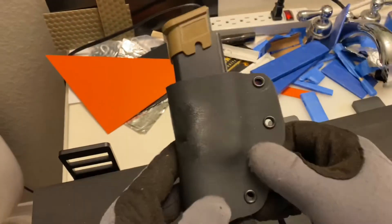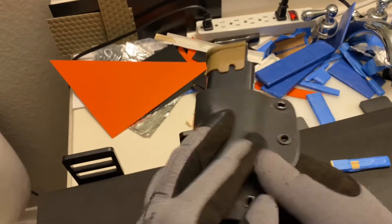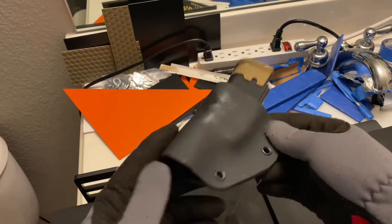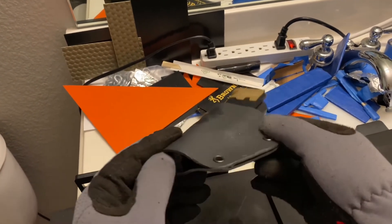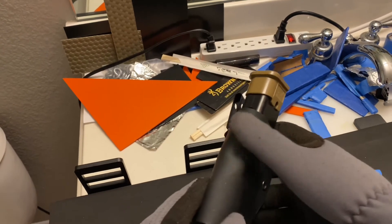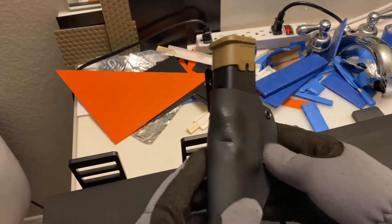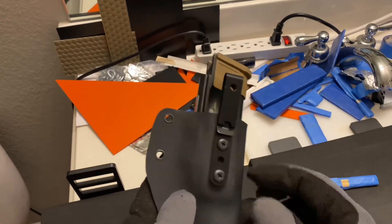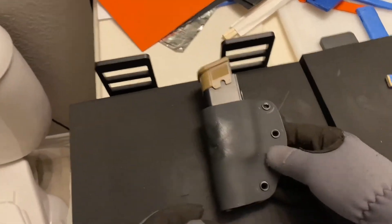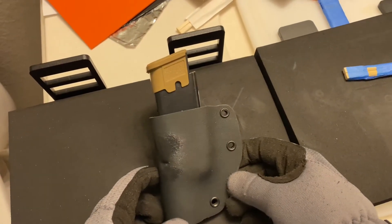So yeah, that's kind of the way it turned out. I know it's not great, but it's not bad for an amateur, I guess. It got a little bit overcooked here, but no matter. That's my mag pouch.